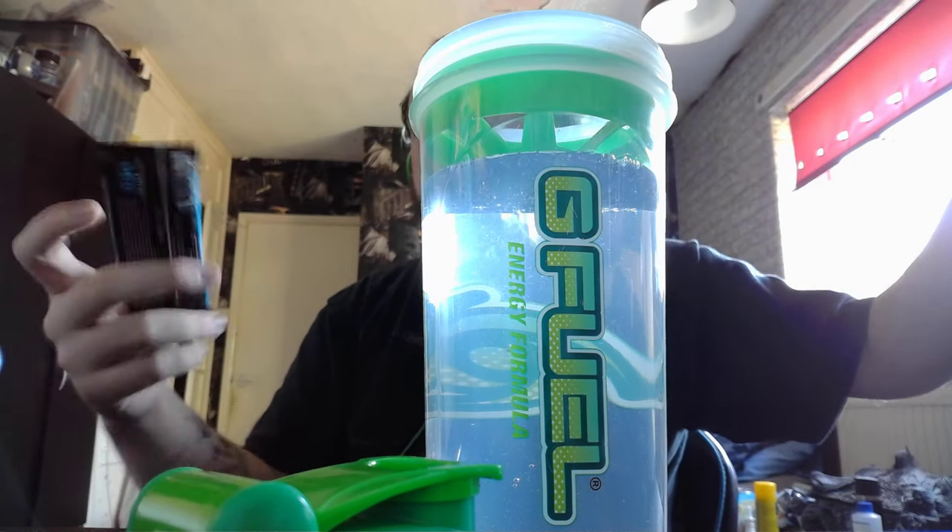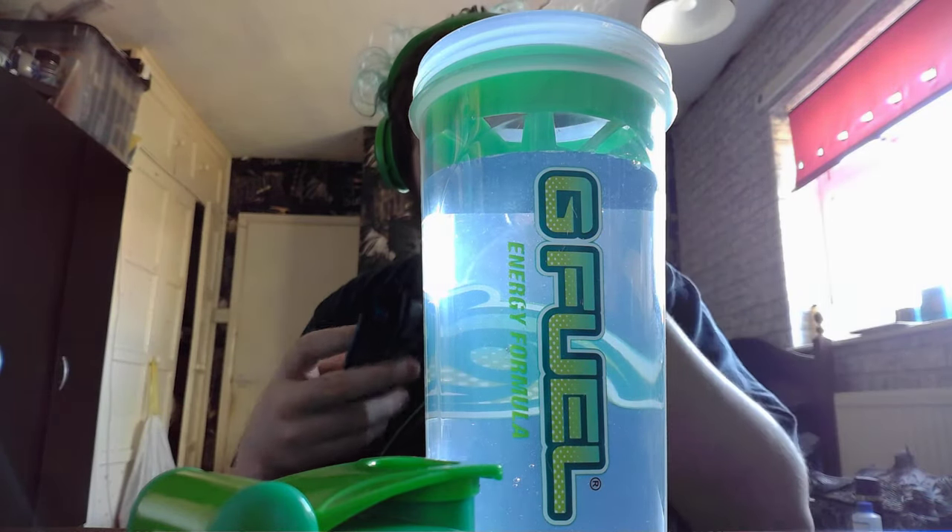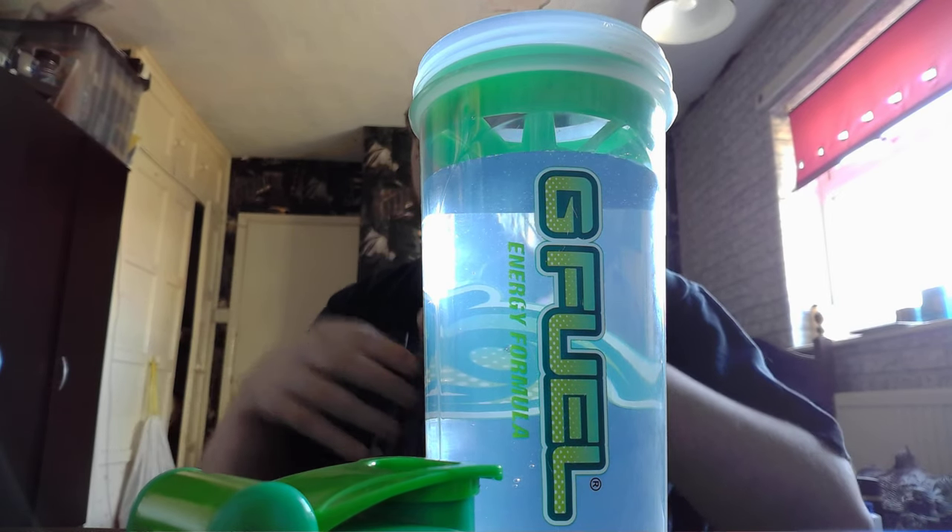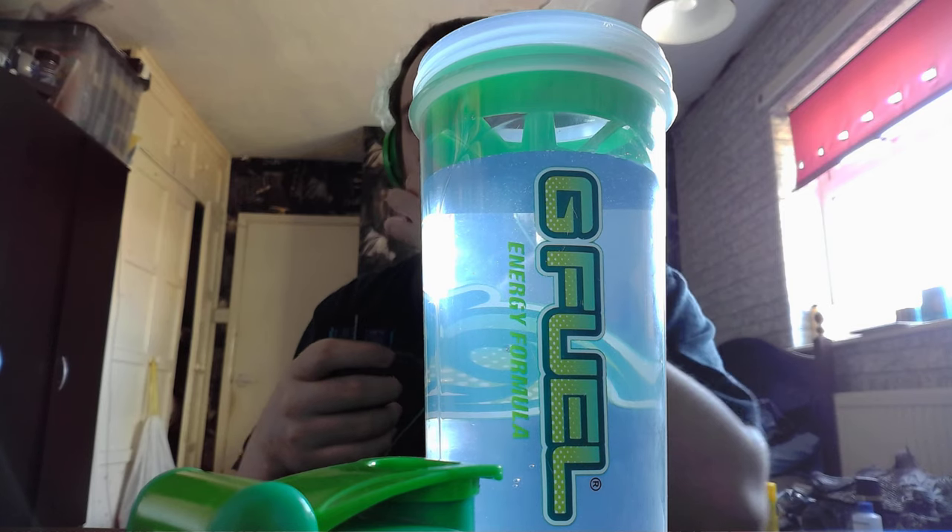If I like this, guys, I'm going to buy a tub of it. I thought I might as well taste it before I buy it, you know what I mean? My girlfriend had one or two spares, so she let me have one.